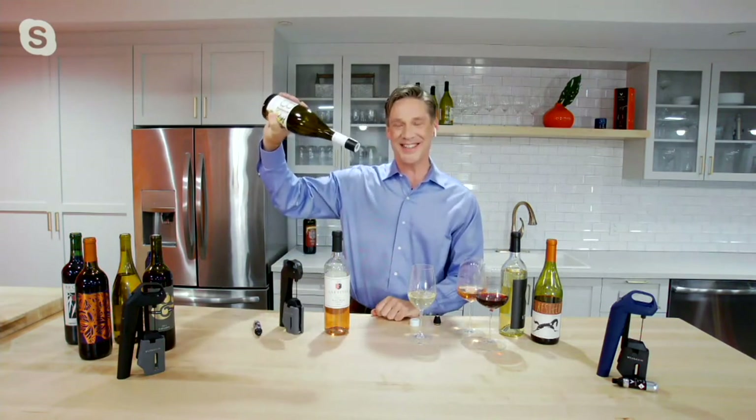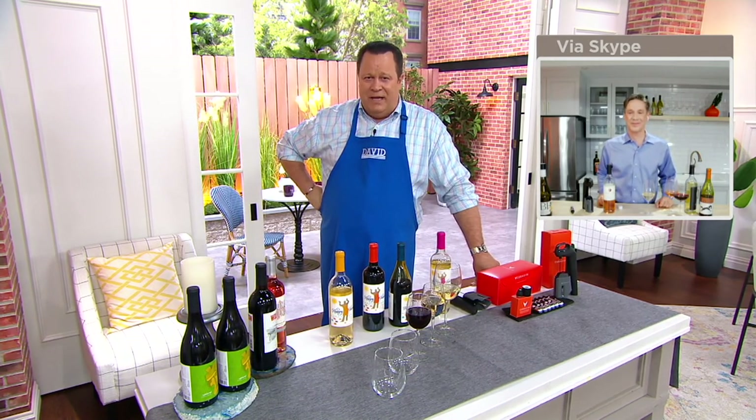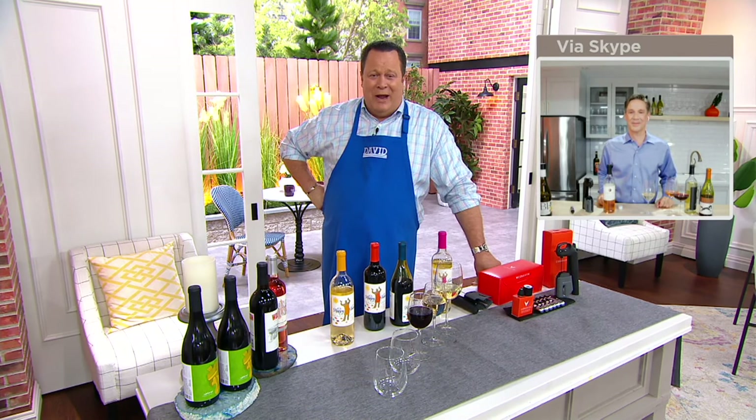We're thrilled to be able to do this for you today and make it available for everyone who is looking to enjoy wine in the very best way possible and certainly at a great price. Greg, we appreciate you being here today, wishing Happy Mother's Day to all the moms in your life.